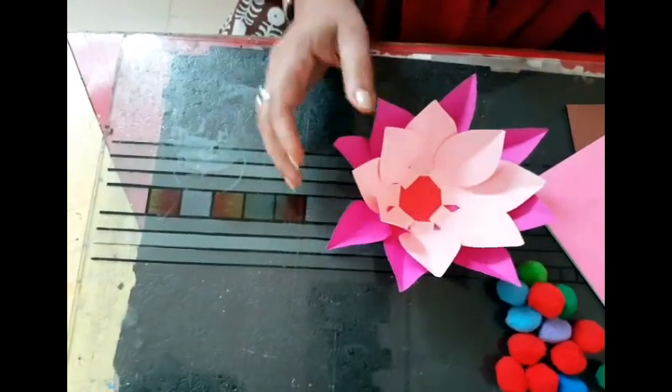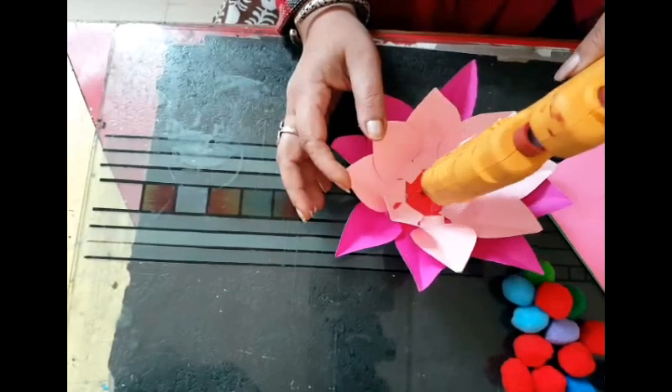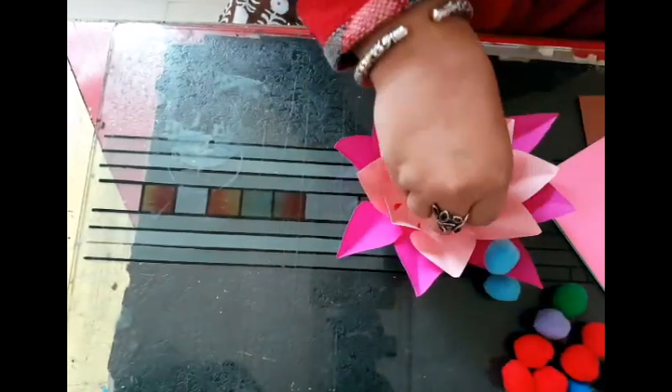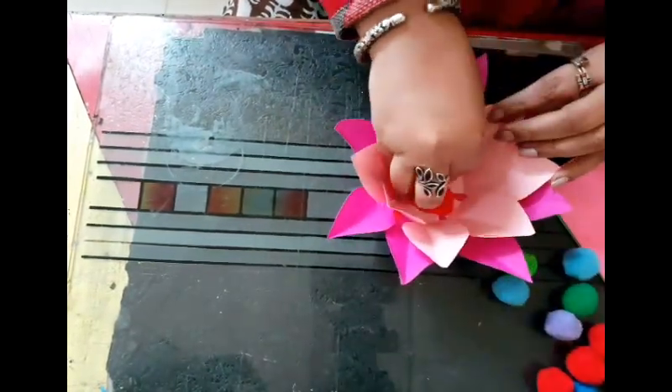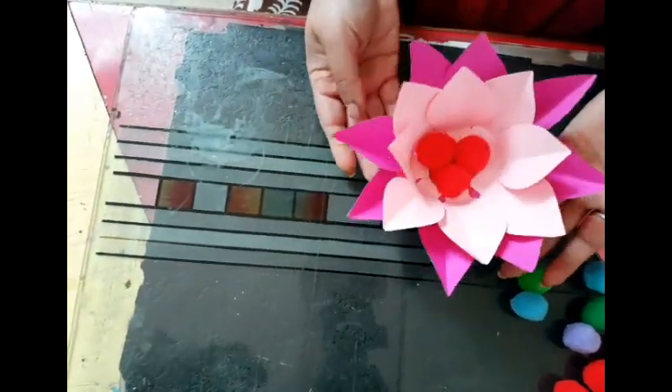In the middle, to fill in this area, they could have put some shavings of the paper they had. That's looking very nice — very beautiful!